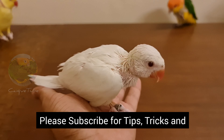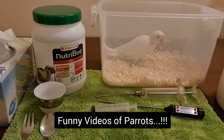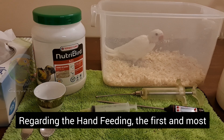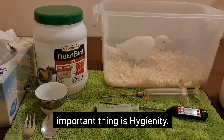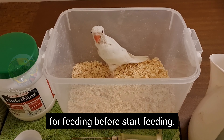Welcome to CakeTube. Please subscribe for tips, tricks and funny videos of parrots. Regarding hand feeding, the first and most important thing is hygiene. Wash your hands and other things which you are using for feeding before you start.